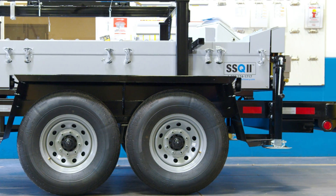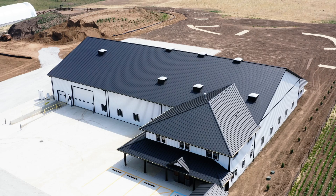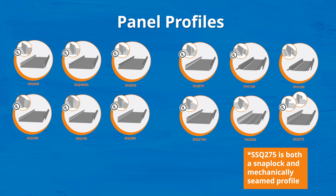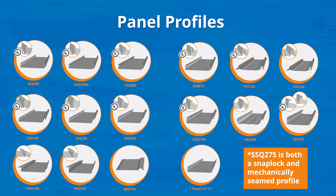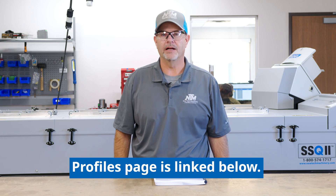The SSQ2 has 16 different profiles that you can choose from. With those 16 different profiles, you have 6 different types of snap locks, 6 different types of mechanically seamed profiles, 2 different sizes of a flush wall, a board and batten profile, and a T-panel profile. Check out our website for a better description of all of our different profiles.